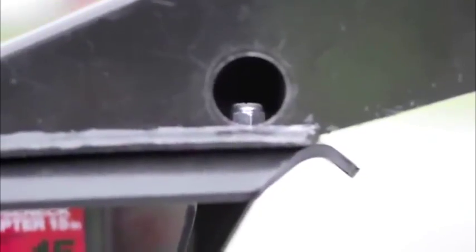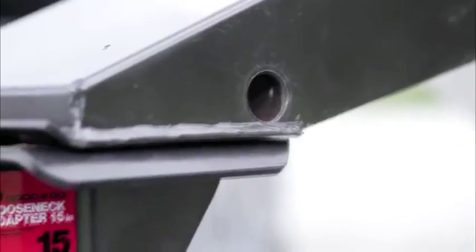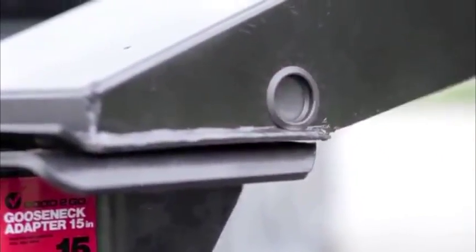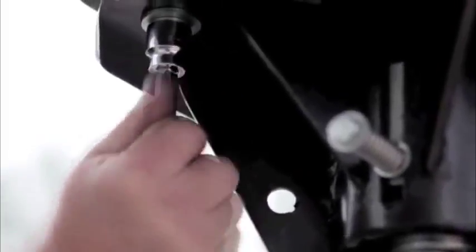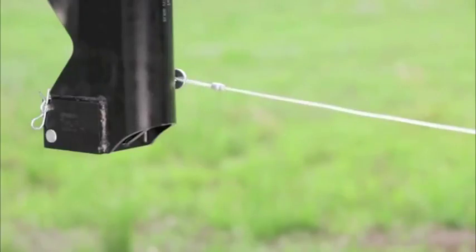Secure with a flat washer and nylock nut onto the inside of the kingpin box. Once bolts are secure, plug the holes with the supplied plastic plugs. Torque the four nuts to 65 foot pounds. Install the handle cable to the lower deck of your trailer so that it can be reached from the rear of the tow vehicle.